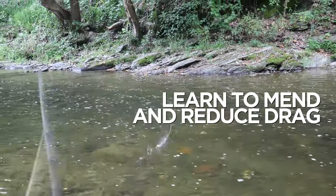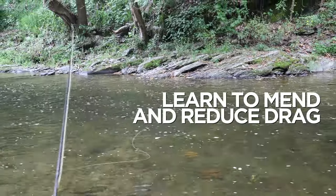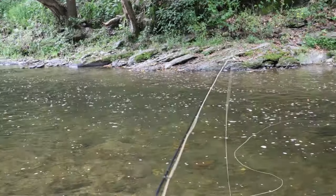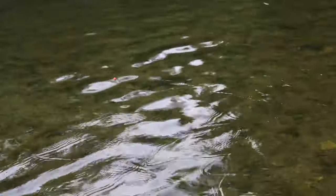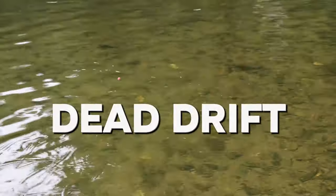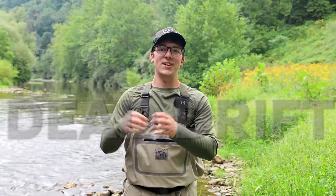Learn to mend and reduce drag, because faster current is pulling your fly line downstream. Your goal is to make your fly look as natural as possible — achieving that is what we call a dead drift, where your fly floats downstream like a dead insect. In some cases you may want to add a twitch for a grasshopper or skate a caddis fly across the surface, but essentially a dead drift is going to get you the most fish.